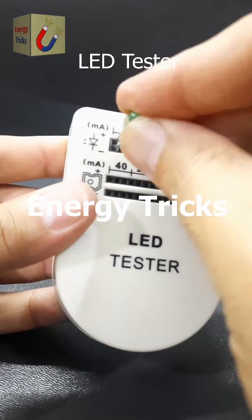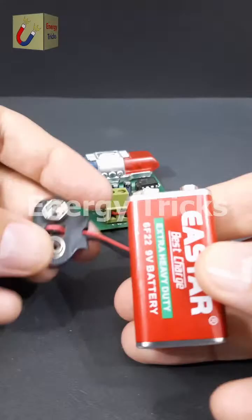This is a police light strobe — the kind typically mounted on police vehicles — and I have successfully designed and built it as a DIY project. It replicates the flashing lights seen on police cars and can be a fun and educational project. If you're interested in creating your own version, I've provided a detailed circuit diagram on sciencequizbook.com.